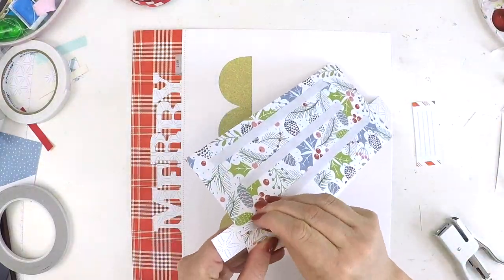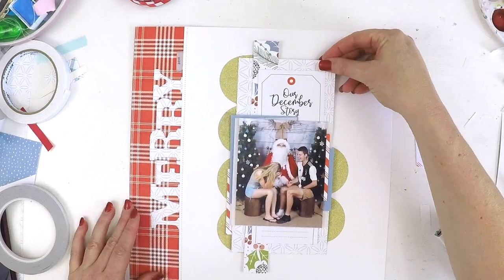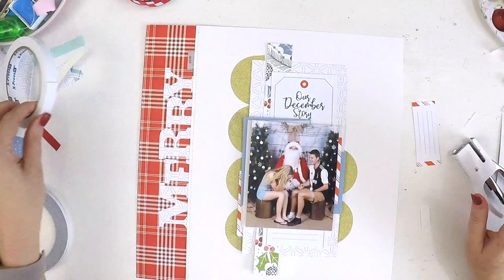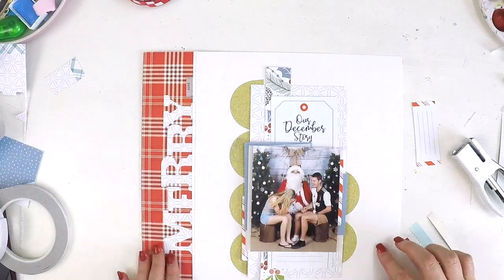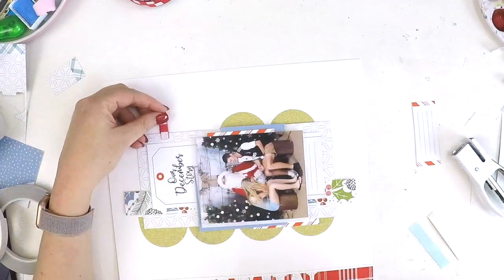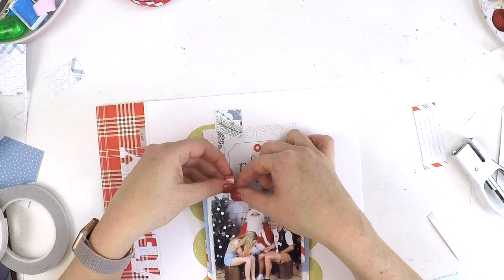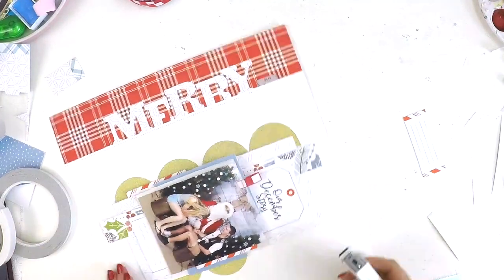Don't be frightened to use products you love — just get them on a layout. This photo is of my eldest son and his girlfriend; it's a sweet little moment captured with Santa where they're both having a good giggle. They're getting to that age where a photo with Santa is a little bit embarrassing, and I can only imagine the little joke going on there to get that gorgeous laugh. When I showed Reece the layout he loved it, and thought his girlfriend Caitlin would love it too.